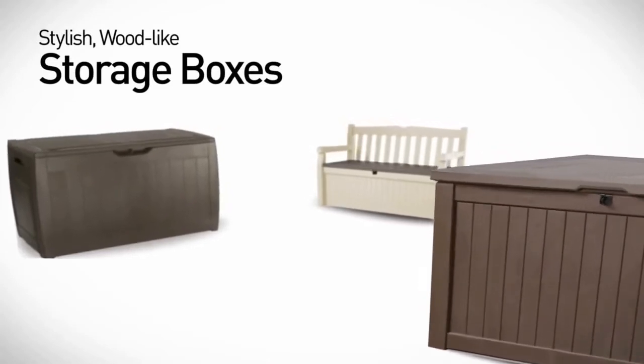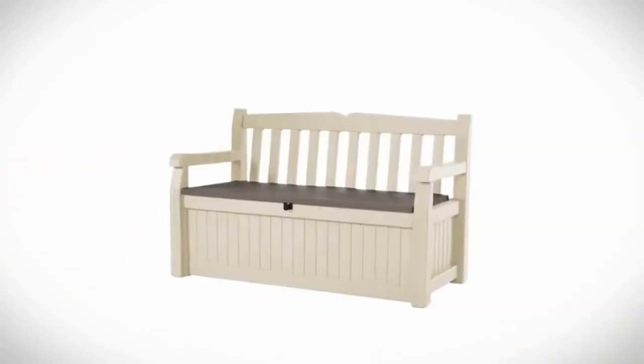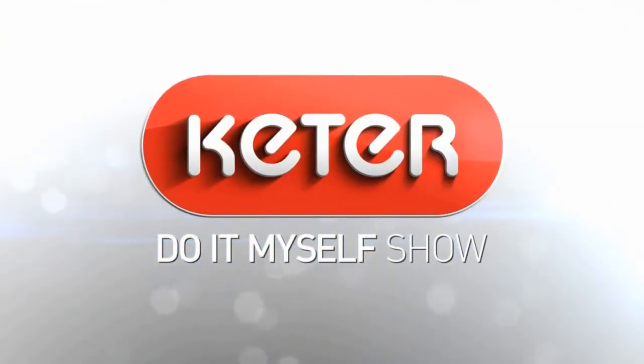Eden is part of the Ketter family of stylish wood-like storage solutions. Ketter Do-It-Myself Show!